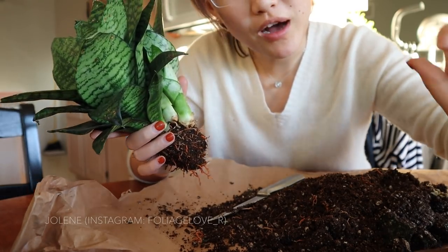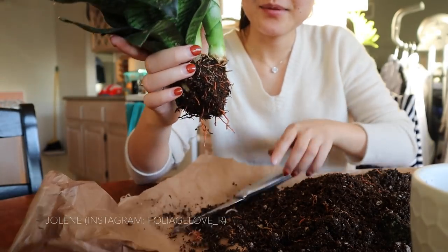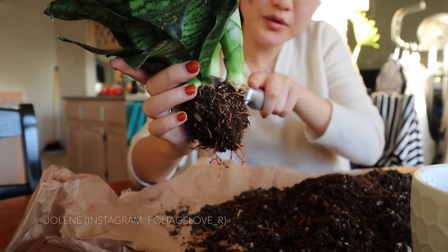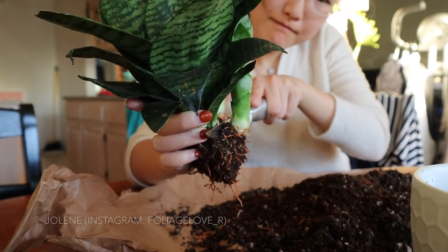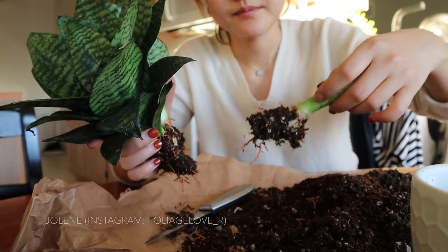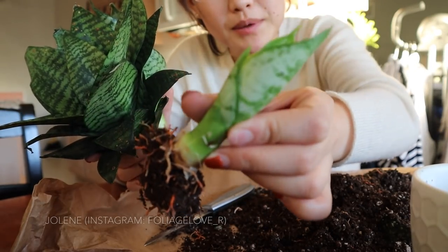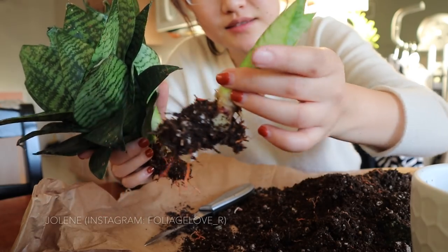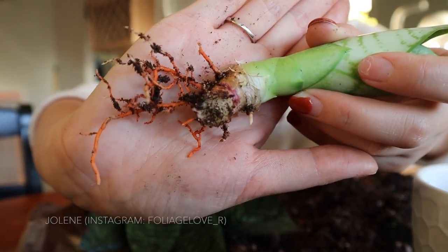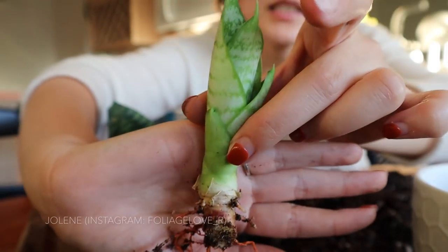I also got a cute little pot that I want to put the babies in. Here we go — baby number two. Okay, this is where I did the cut. It's beautiful!